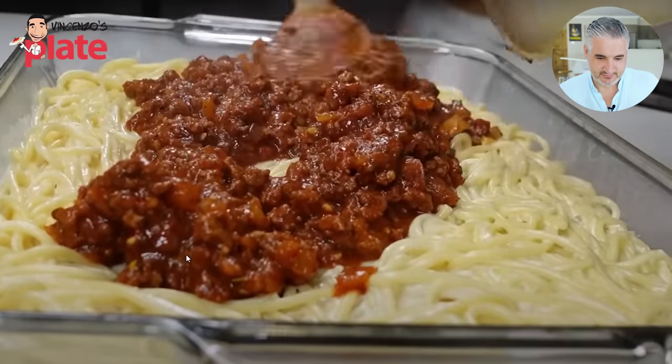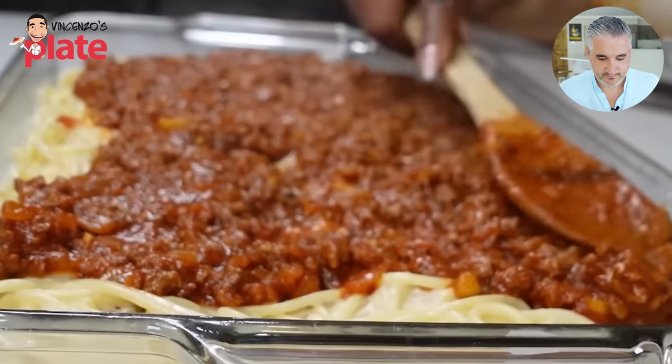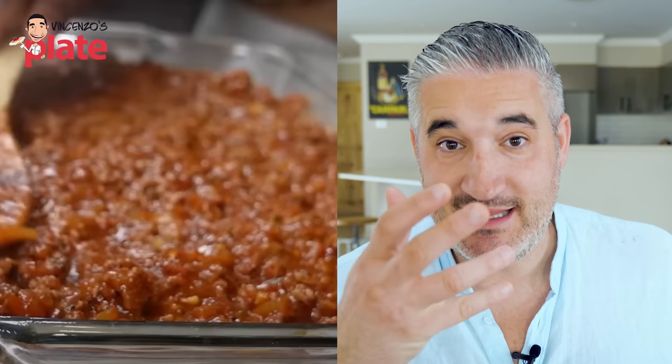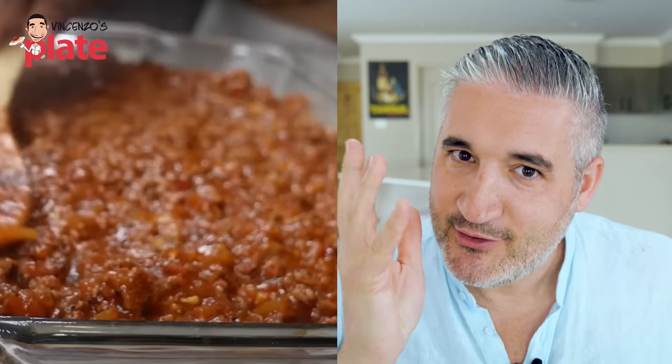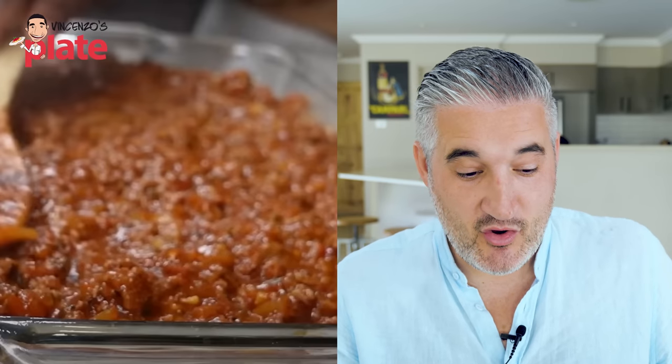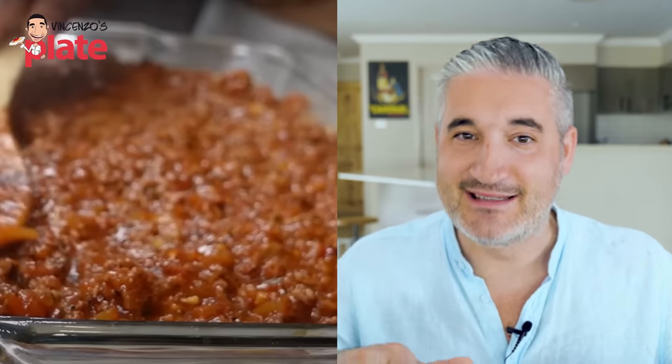She adds ragu on top and then the ground beef — it's not called ground beef, it's called ragu if you want to be precise. Just mix everything together. If you look at the ragu, it doesn't look that bad — it looks like a nice ragu. The problem is I know what's in there. You can't always eat with your eyes. She put the pasta underneath — this is the pasta cemetery. This is the death of pasta — that's where the pasta dies, underneath the sauce.